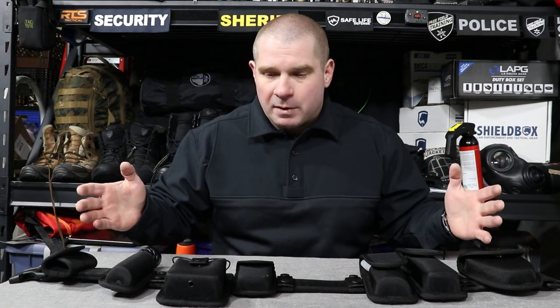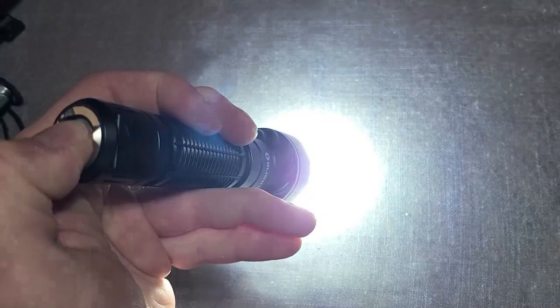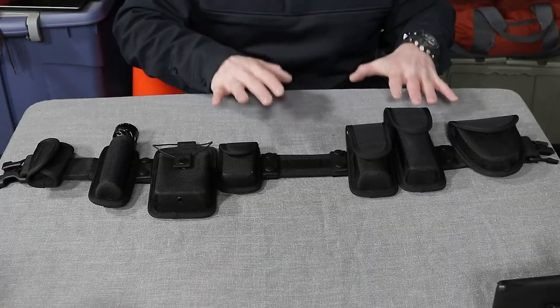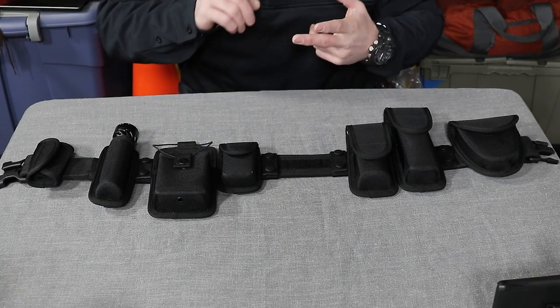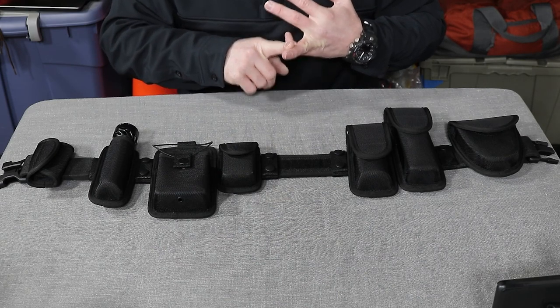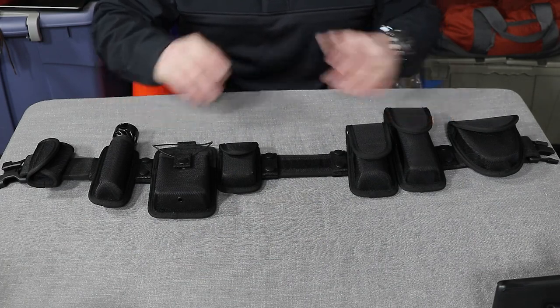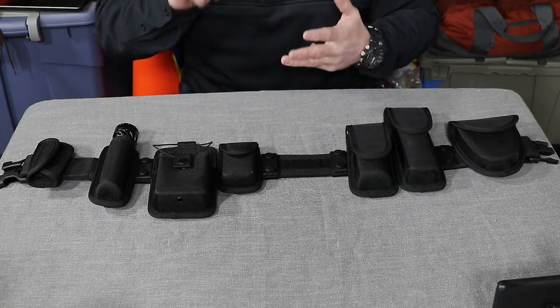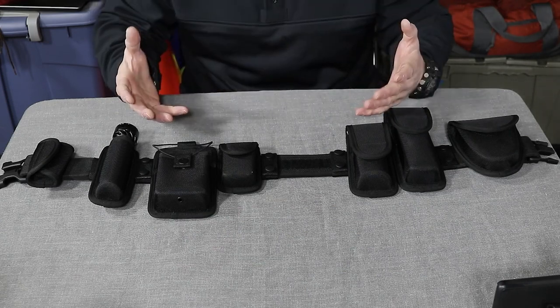When you buy it as a kit it saves a little bit of money, but if you get these things a la carte because you only need certain items, you can save money that way too. I'm going to go over some of the ways I set this up — some high-end and low-end options for a security duty belt when you're first starting off that'll keep you out of trouble and that you can either have the very best equipment or get you in as cheap as humanly possible, all under $100.